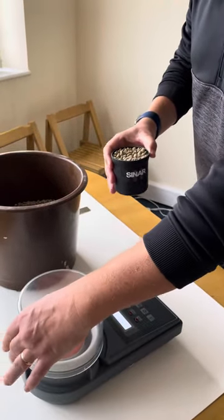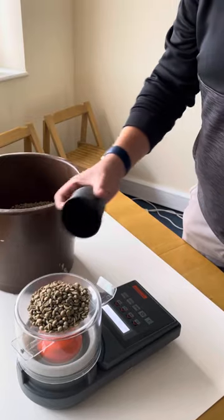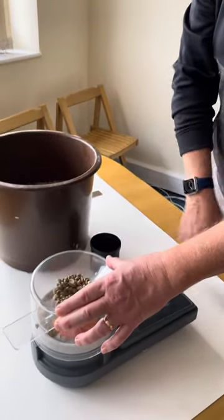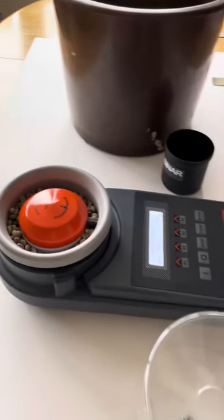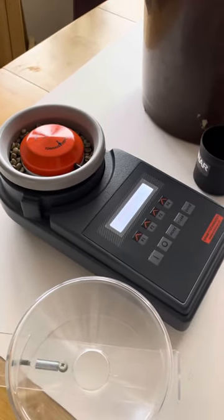You then use the loading hopper to make sure you don't lose any of your beans. Hold that into the loading hopper — that will then load the unit for you. Make sure everything's nice and clean, and then simply press test on the instrument.